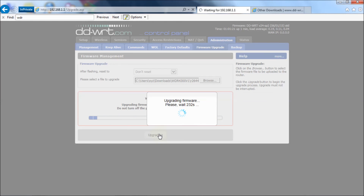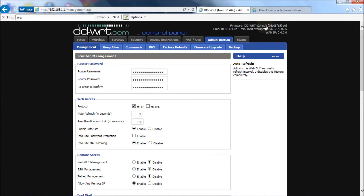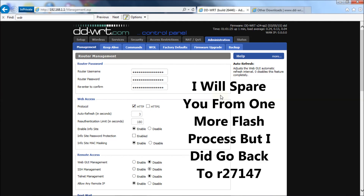That was a successful flash. Let's go check the firmware revision. There we are — revision 26446 is in now. Personally I'm not going to use it because I find it's a little cumbersome and doesn't seem to work as well as 27147, which is so far my favorite out of all of them.